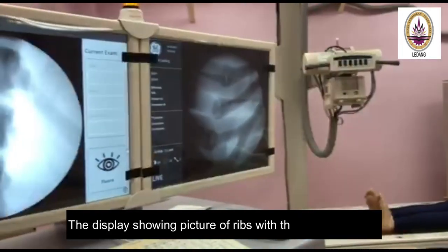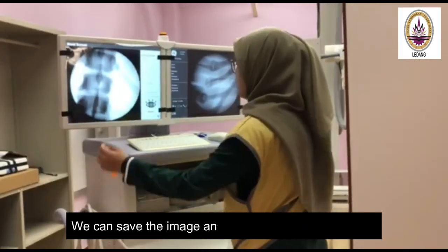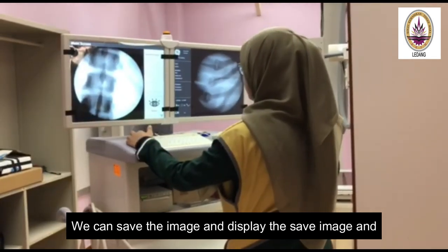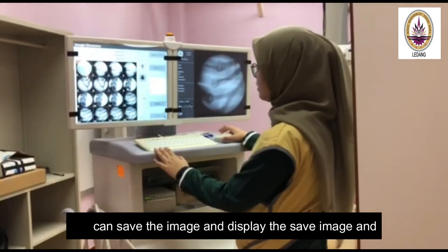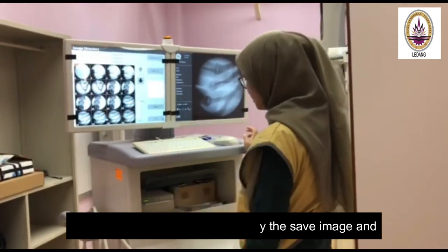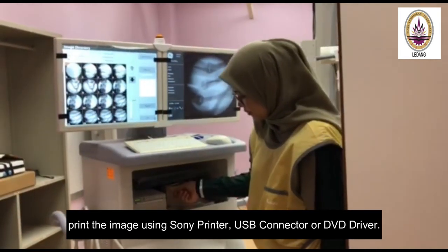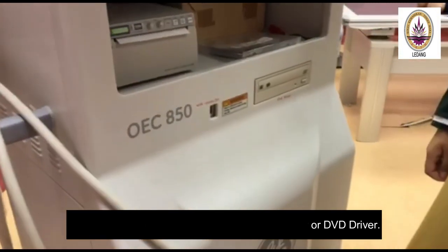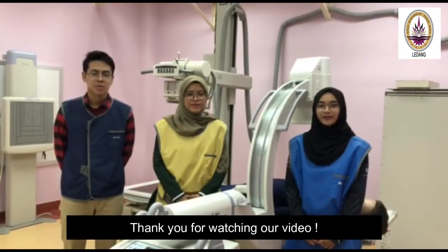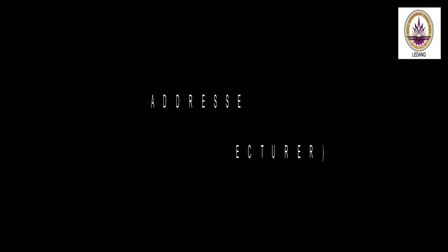One, two, three, shoot. One, two, three, shoot.